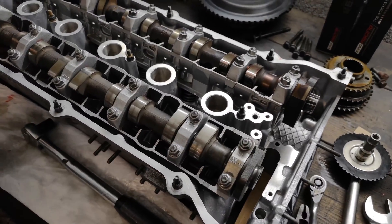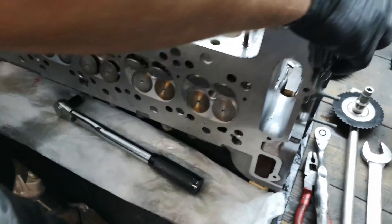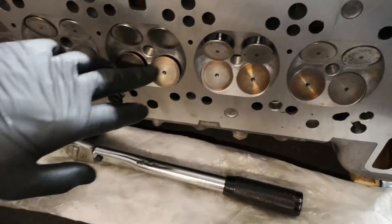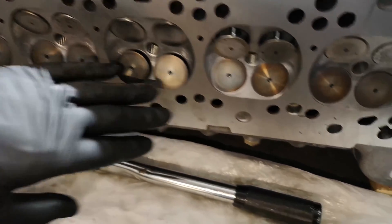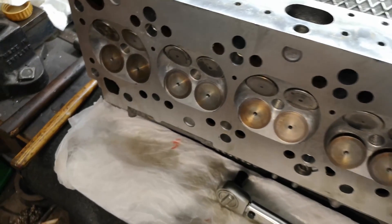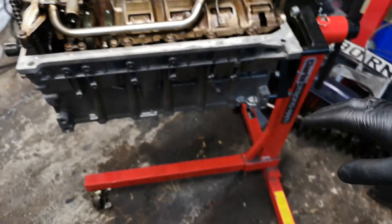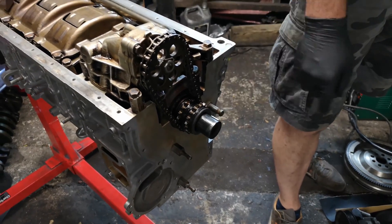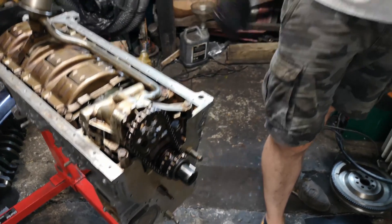I want to avoid any valve interference when I put the head on. If I turn the head upwards you'll see we've got some valves poking down - two exhaust and two intake ones. There's a chance these might touch the pistons. My lifters were completely empty when I put it together but I'm not taking any chances, so I'm leaving this to sit. Next I'm going to get the timing gear on this side - the chain, guides, and valve cover timing gear cover with the seal - and then we can put the sump on before putting the head on.